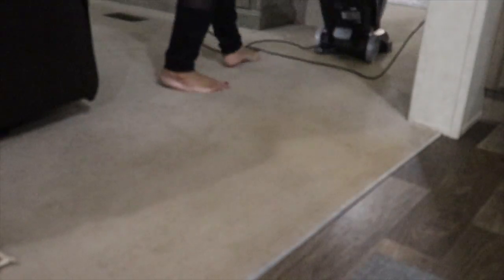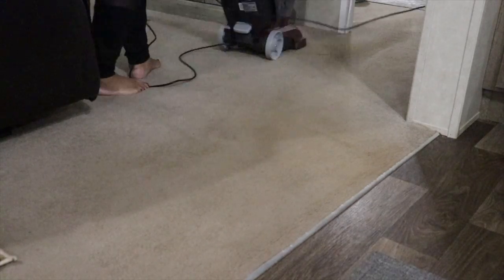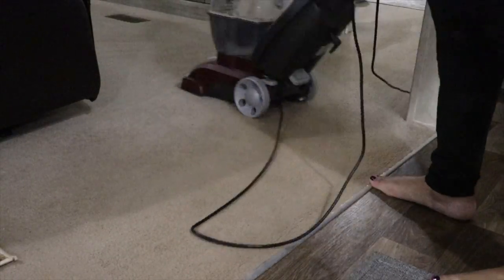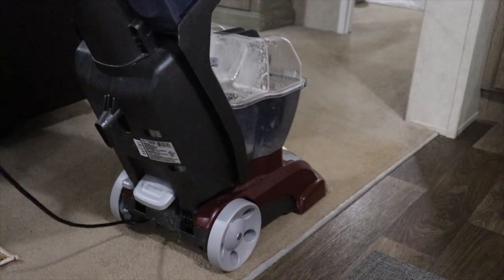I've used this carpet cleaner several times and I really like it. Sometimes when you're cleaning the rug you can't really tell what it's doing — right here you can see the red dirt, especially along the edge of that carpet. I could kind of see the difference while I was doing it, but it's not going to be until the next day when you really notice just how well it cleaned the carpet.